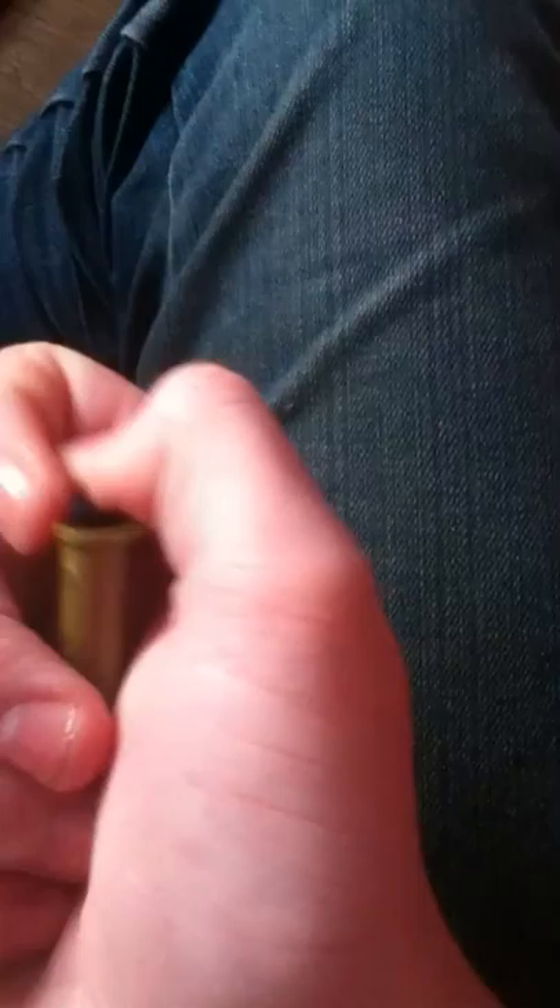I'll show you how it works now. I only have one hand for this, so it's quite hard to hold the camera and do the gun at the same time. Here we go. You get the bullets and tip them up like that. See, you put the BB bullets in there. What you do is grab the BB bullet, pick up the cartridge — or shell, or whatever you want to call it — and pop the BB bullet in there.